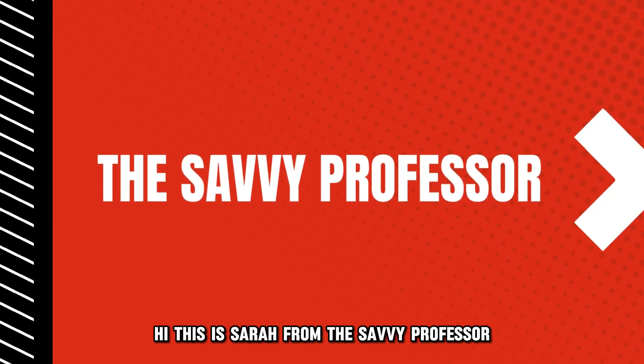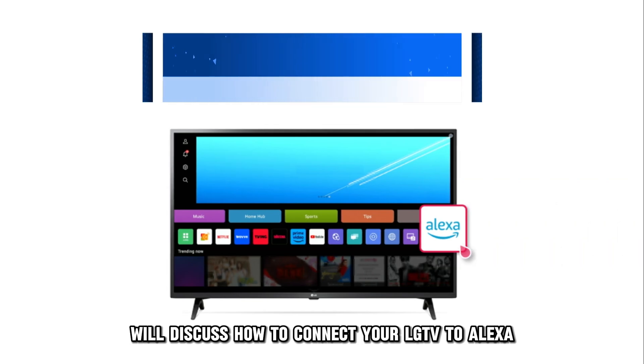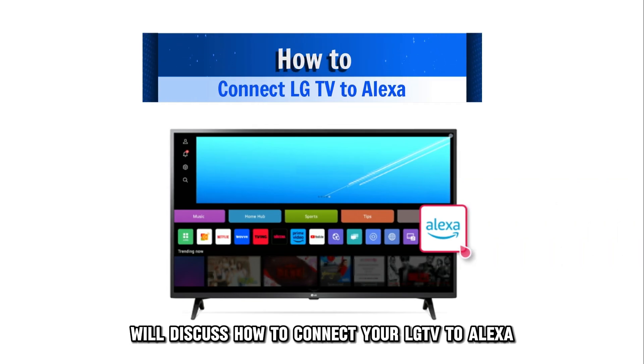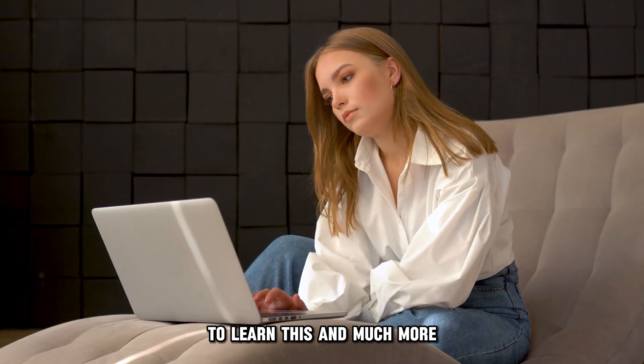Hi, this is Sarah from The Savvy Professor, and in today's video, we'll discuss how to connect your LG TV to Alexa. Watch the video until the end to learn this and much more.